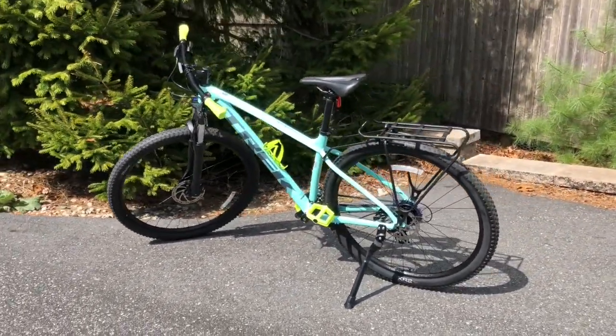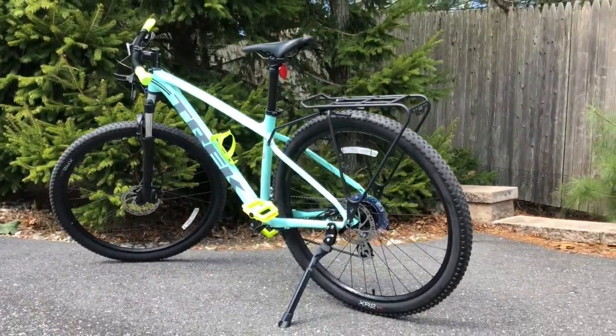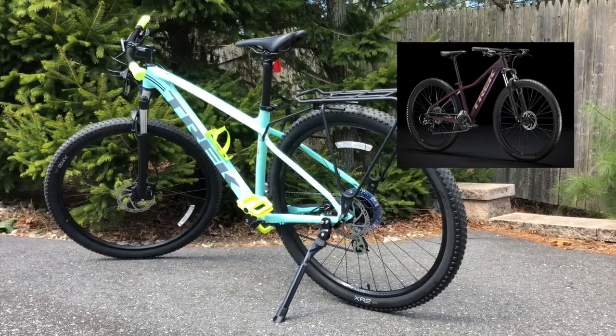As you can see, the bike comes in a gorgeous color — aloha green. It's also available in matte mulberry online.